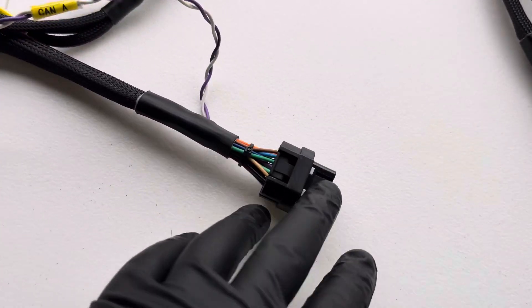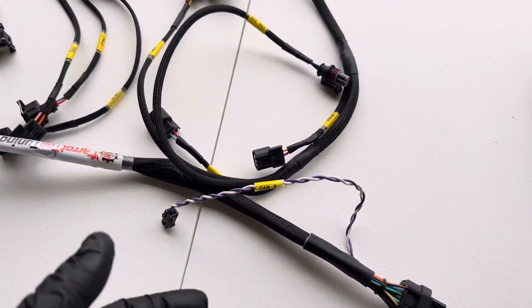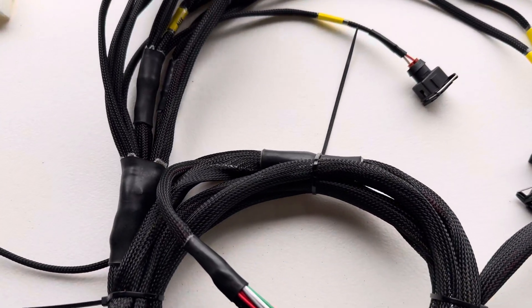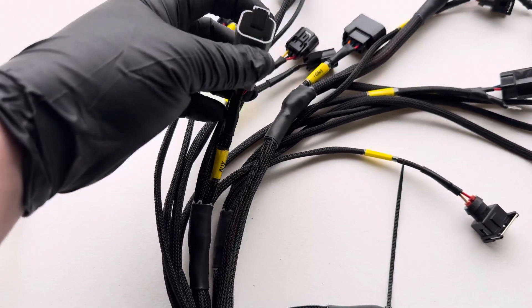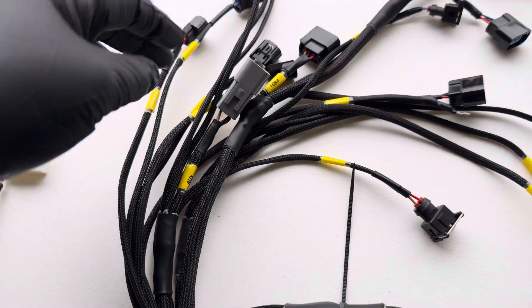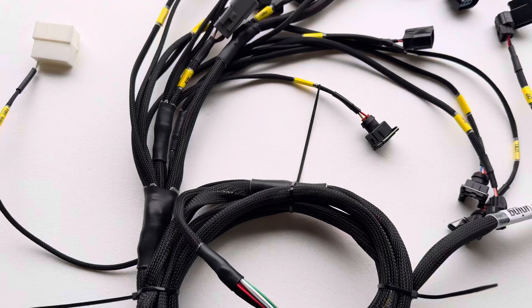Then we have the ECU connector, which would be this one here. You have the KNA, which is used to hook up something like the Y-band Nano or any other CAN accessory that FuelTech makes. Then we have the auxiliary connector here, which has 5-volt, 12-volt, and ground, as well as a couple inputs for additional sensors that you may want to hook up.